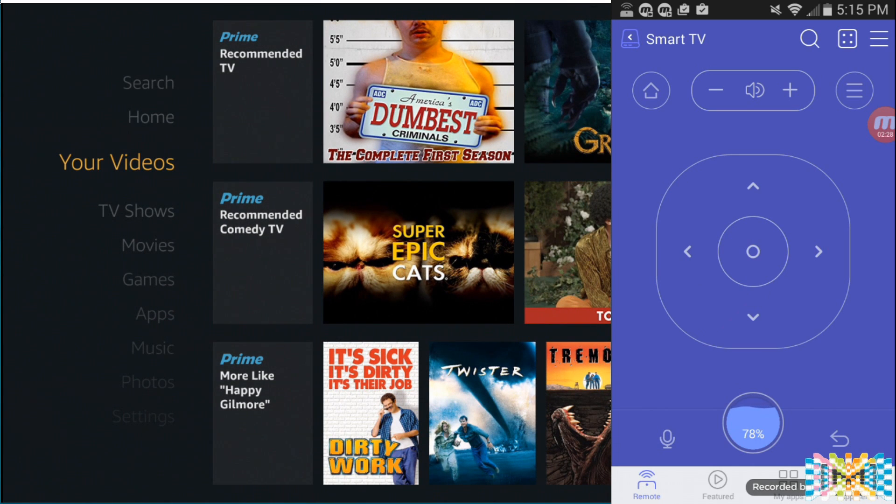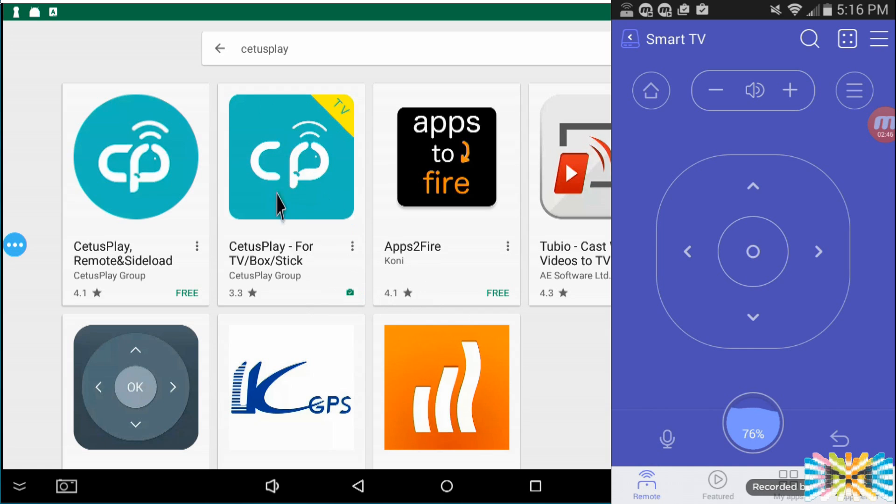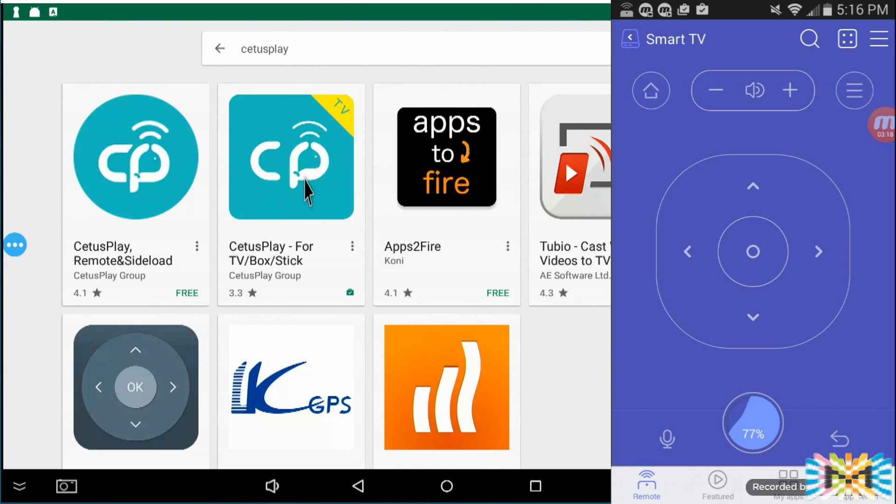Let me show you the installation. We switch screens and open Google Play. We type 'SiTuS Player.' There's a server and a remote app — install both. You click and install this on any device you want to control — any Android TV or any device. Once installed, it starts automatically when you reset the box. You don't need to re-launch the app every time.